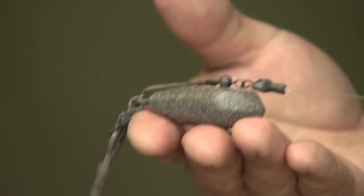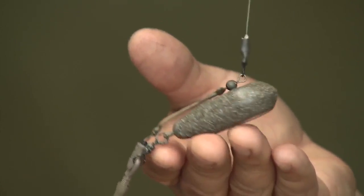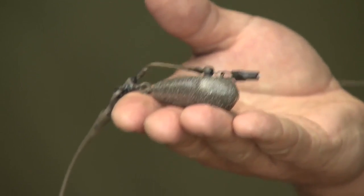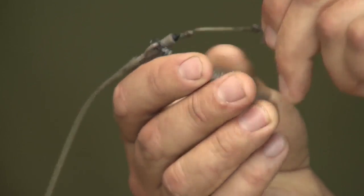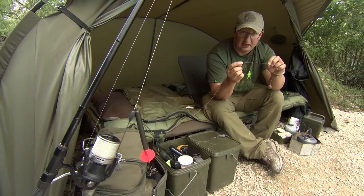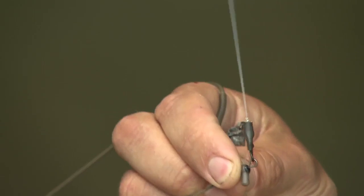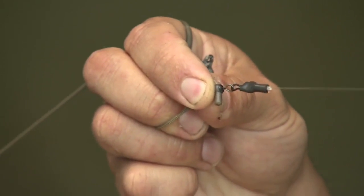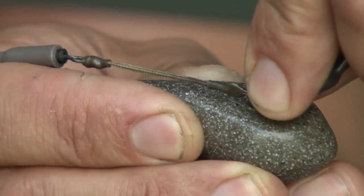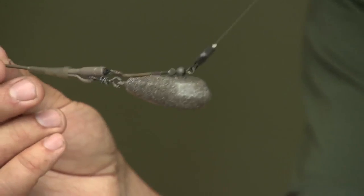That is exaggerated massively by that fella there — it's called a COG lead, which stands for centre of gravity. You can see I'm picking the lead up from the very centre of the lead. We've been working on this for quite a long time and we've come up with that little fella there. You've got a swivel basically with a peg moulded around it, and that gives you two options: you can fish with it as a hinge, or there's another version where you can fish with it fixed.